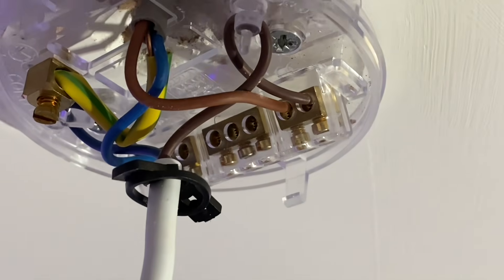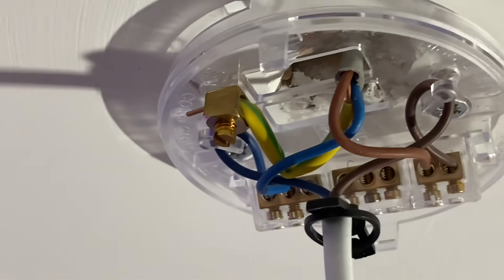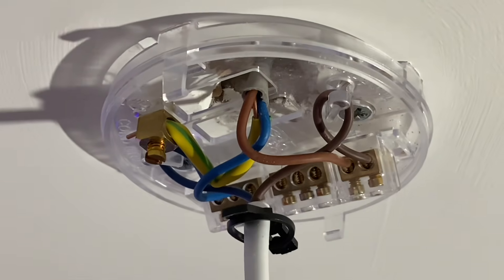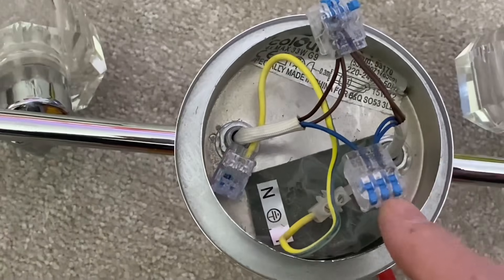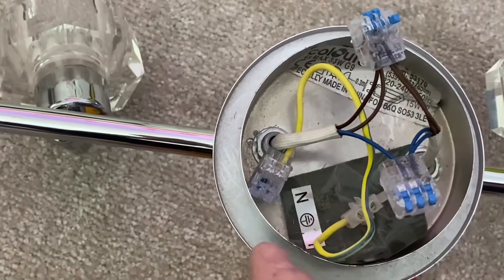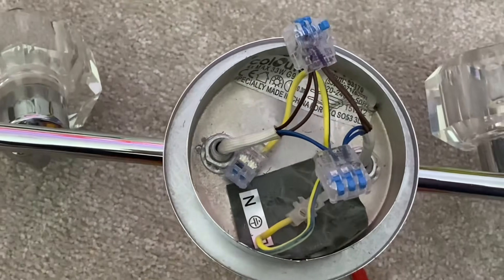I've unscrewed the ceiling rose and pendant in the lounge. Another little bit of interest - you can see we've got one switching line, a looping terminal not being used, one neutral, and one CPC. So again they've used the two plate method, taking the feed to the switch. Just jump down to see the back of the light fitting - I've made a few modifications and added some insure connectors from Ideal Industries so I can just make these three connections.